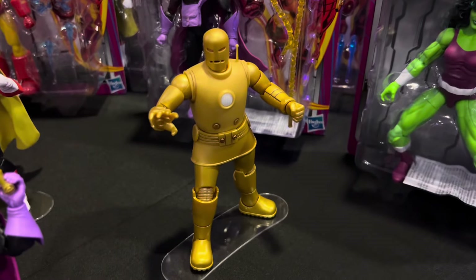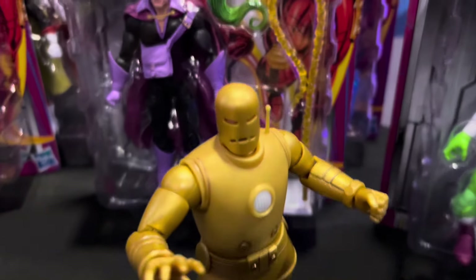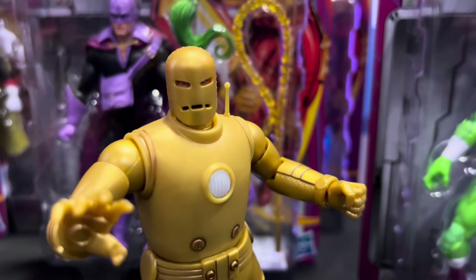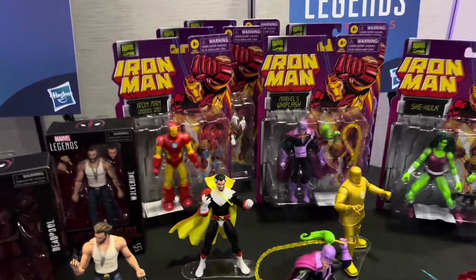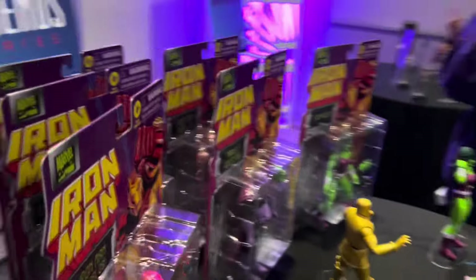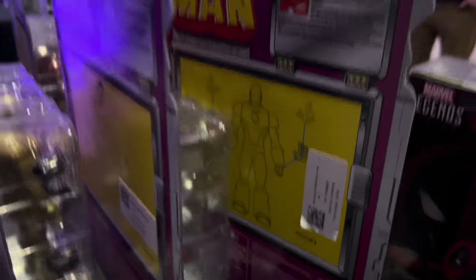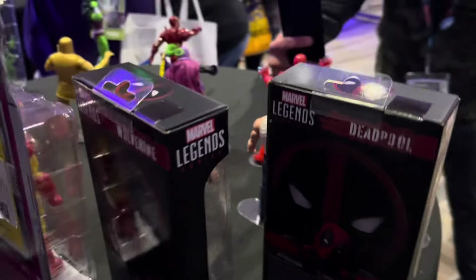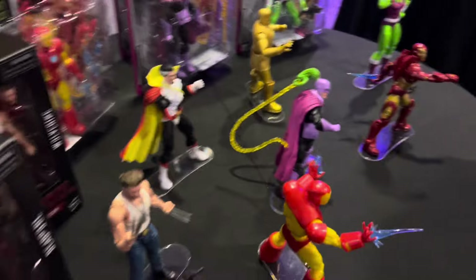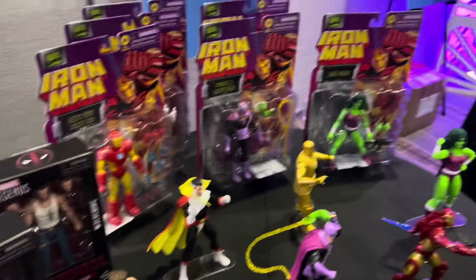Iron Man Mark I, Hulk — you're supposed to be able to see his eyes. There they are. So there are the retro card Iron Man figures. Looking at the back of the packages as well. Back of the Deadpool packages. These look really, really good. Excited for these.